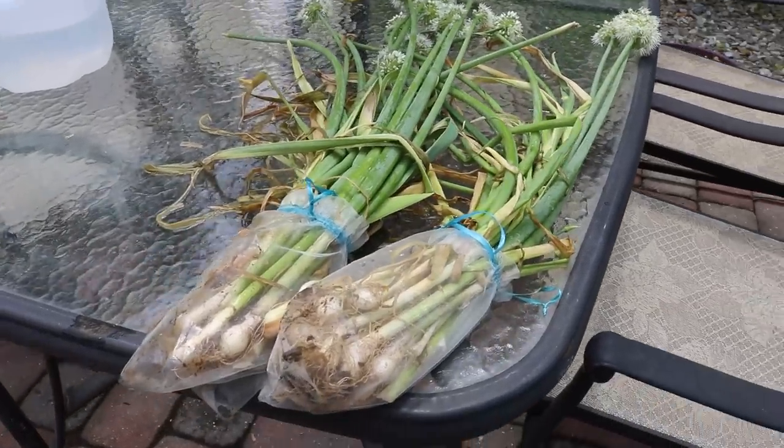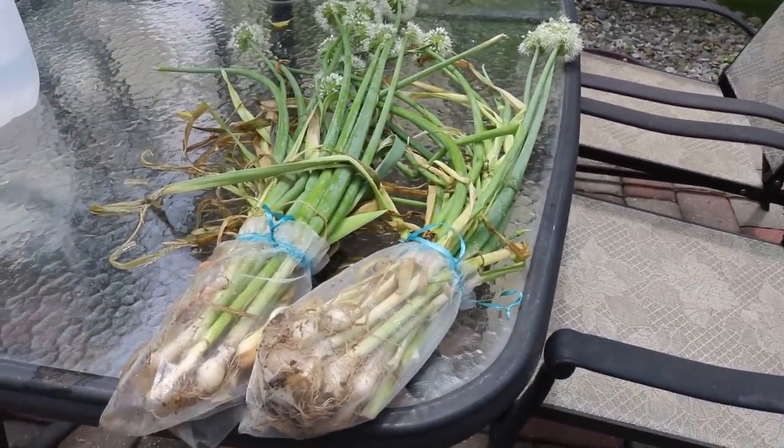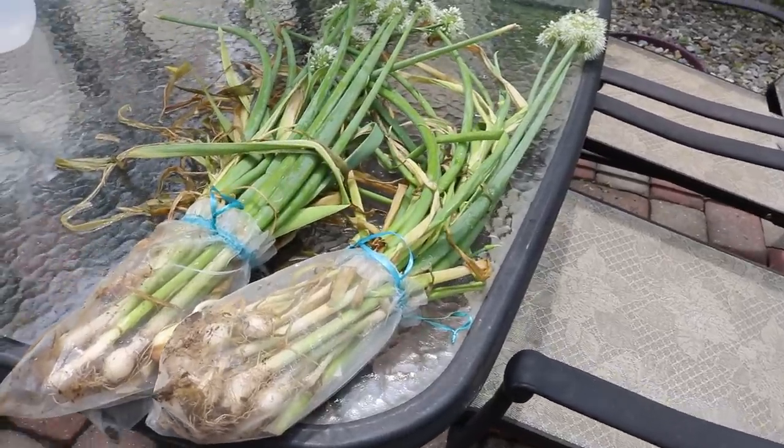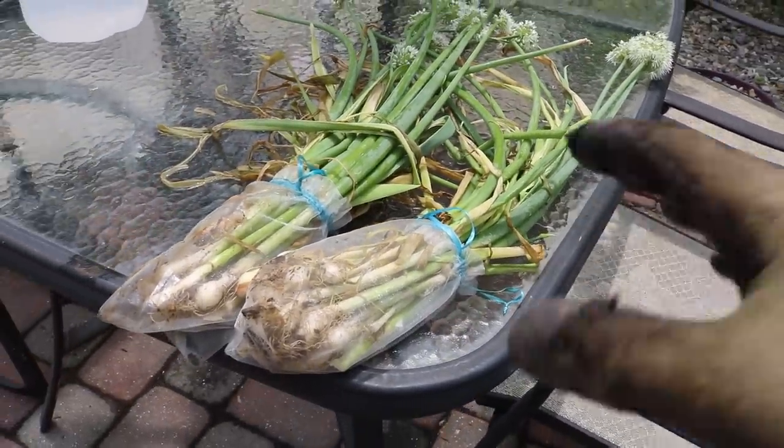Hey everyone, this is Ross and in today's video we are going to be harvesting our garlic and talking a little bit about curing it, because that's really the next step after we harvest.